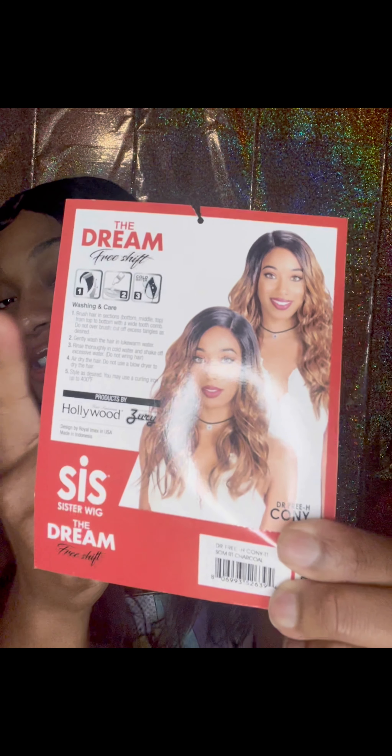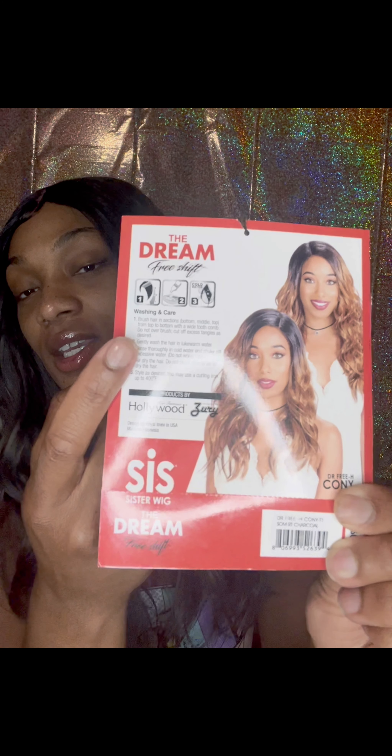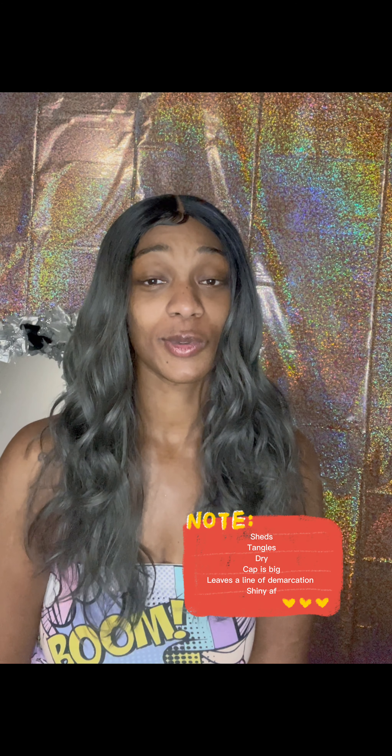On the back of the card they give you care instructions on how to wash the wig and maintain it. This wig has a lace parting and combs on each side of the part. It doesn't have any combs on the temple, but it does have a comb in the back with adjustable straps. The texture of the hair is yaki and it is dry. The cap size is big-head friendly, and there is no ear-to-ear lace on this wig.